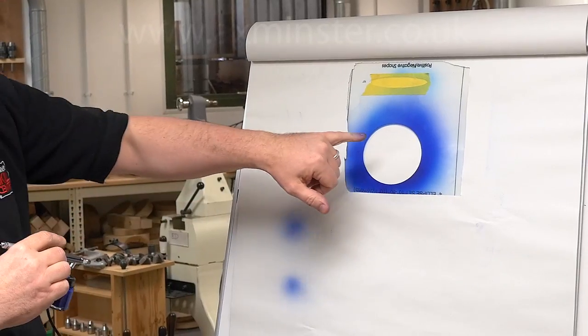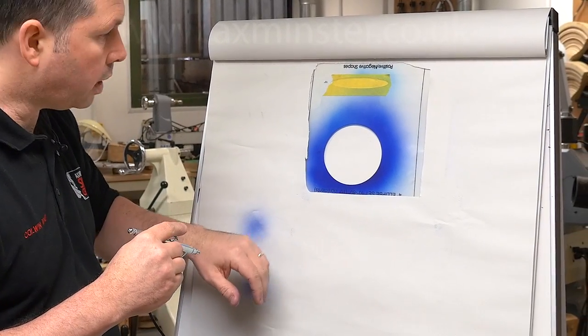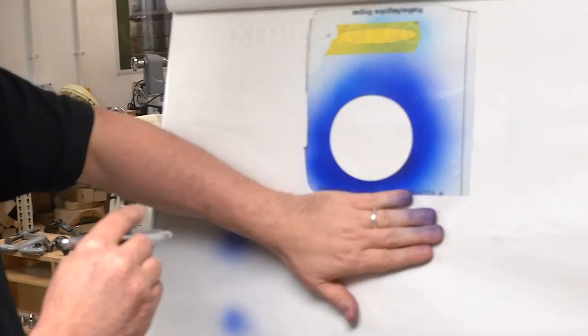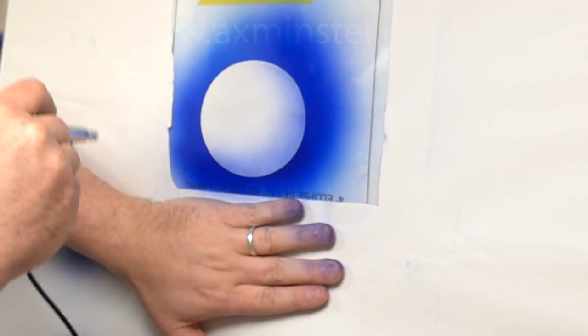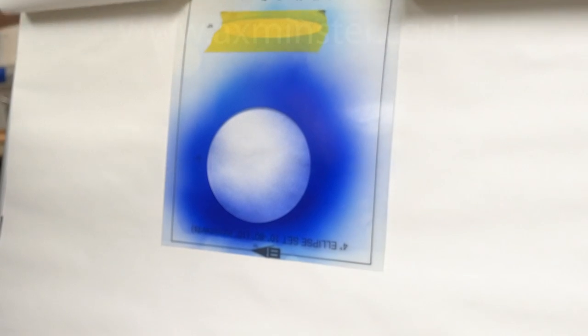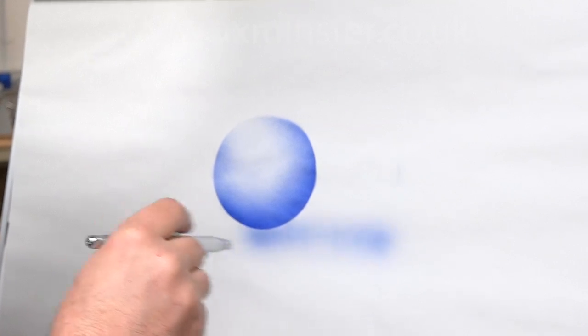We're going to do a couple of simple exercises here. We're just going to create a small sphere and then we'll put some shadowing underneath. Now this is a template that's pre-made but you can cut your own templates quite easily. We're going to put a little bit of ink around the bottom right hand corner here. Our light source is going to be coming from the top left. Now if we add a little bit of shadowing at the bottom of that sphere — if I take the template away — a little bit of shadowing, remember where the light source is coming from. And there's your sphere.